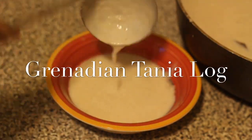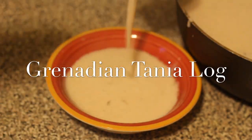Hey guys, so today I'm making Grenadian Tanya Log. So let's get started.